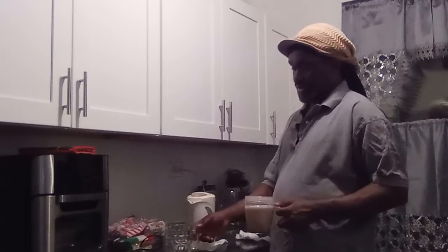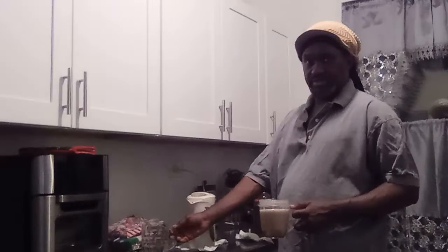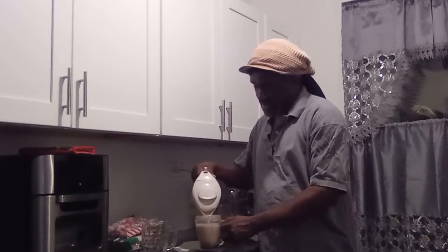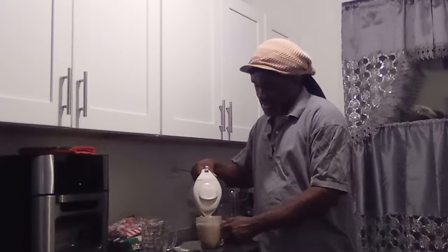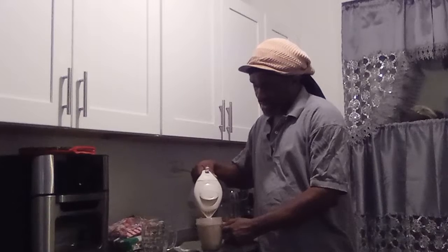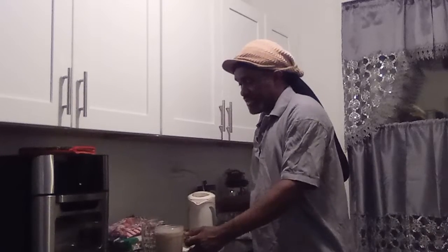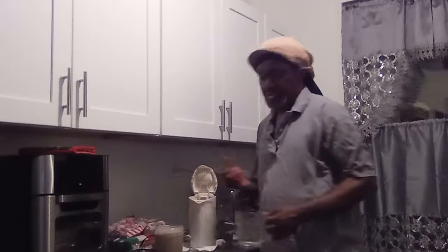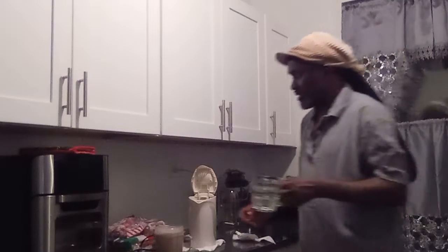I'm going to rinse this glass for a while — not going to use this one. Throw the water inside of it. Now make it secly, go in the secly now.